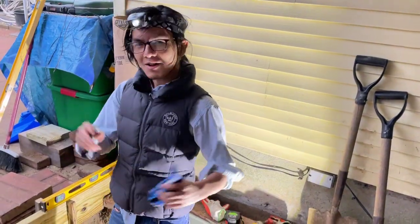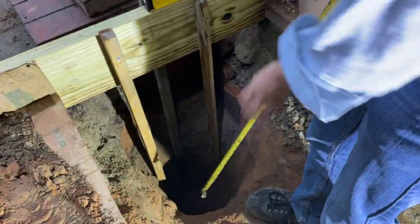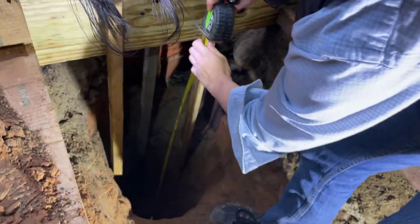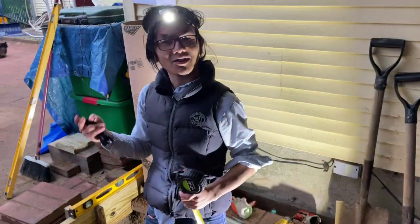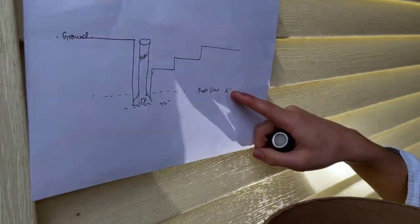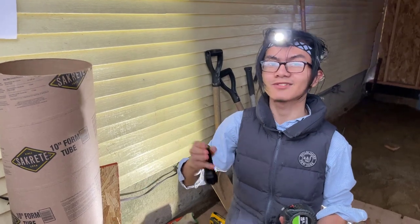About half an hour later, we've dug all the way down to where we need to. Let me take out my tape measure — we've dug about 42 inches. I made a mistake earlier when I said 36 inches; our goal is actually to dig 42 inches down. The idea is that the frost line is 36 inches below ground, and we're digging down 42 inches because you always want to put the concrete below the frost line. If you put it above or at the frost line, there's really no point.